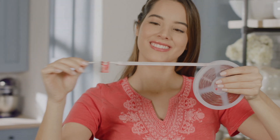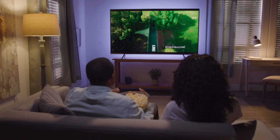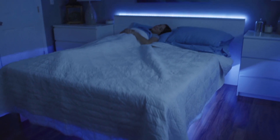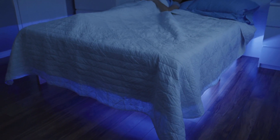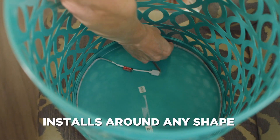Bionic LED tape light is the best way to add light anywhere in your kitchen. Backlight your TV to add style to your big screen, or under a bed for extra decorative light at night. The flexible design cuts just like tape and installs around any shape.